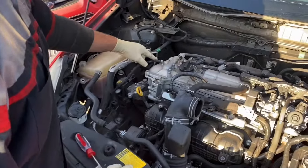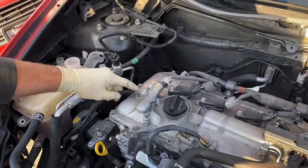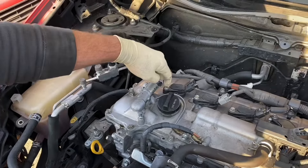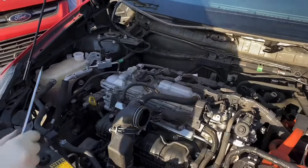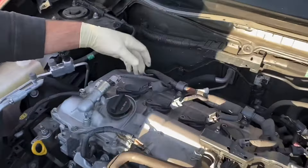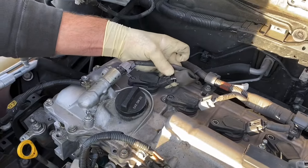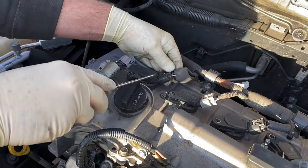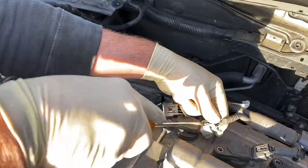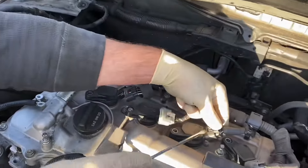Next we're going to start removing this ground here — all the 10s on the coils. Almost with every Prius you will encounter this problem: even though you push on the clip, it doesn't really pull out. It's easier just to get a small flathead and pop it. This makes life easier.